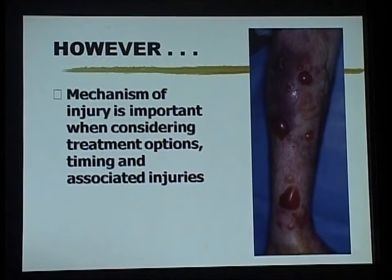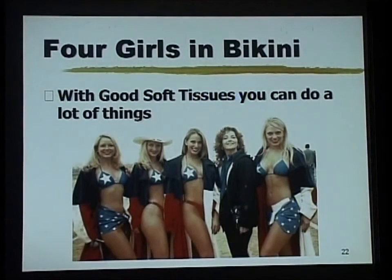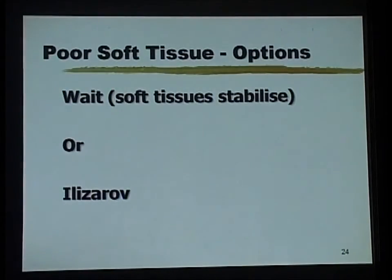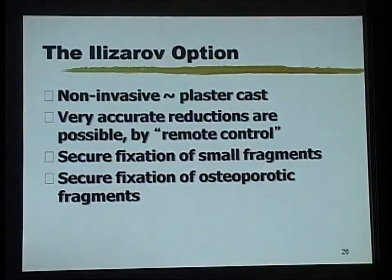You obviously have to look at the soft tissues. Two fractures with different soft tissues are not exactly the same. With good soft tissue you can do a lot; with poor soft tissue it is not so easy. You can either wait, or the Ilizarov is one of the options — it is quite non-invasive.